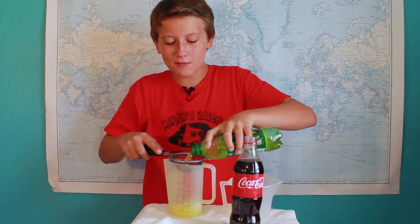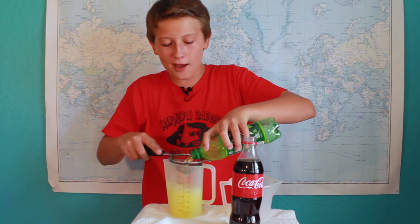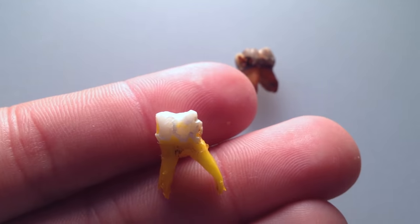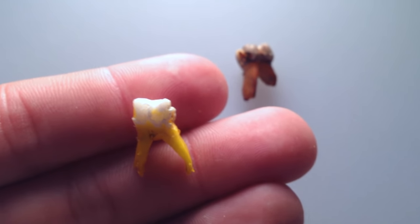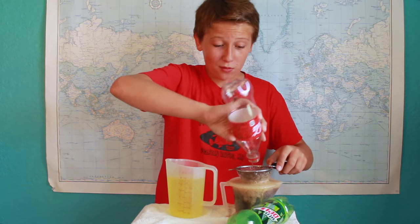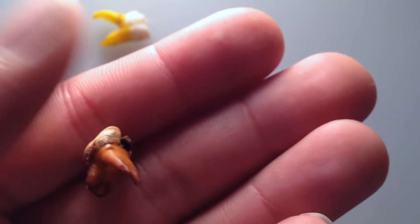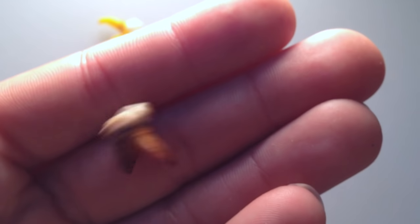I'm going to pour the Mountain Dew out and get the tooth out. I got the tooth out, and as you can see, it looks a lot more yellower, especially at the base of it, than before. Whoa, whoa, whoa. This tooth does not look very good at all. It is all black around the crown, and it just looks disgusting and nasty.